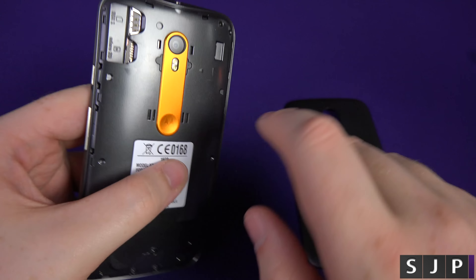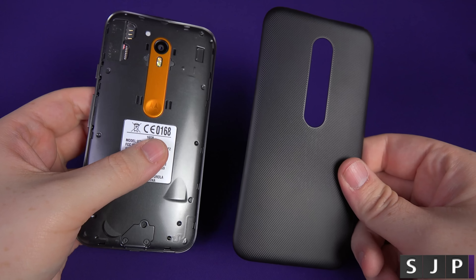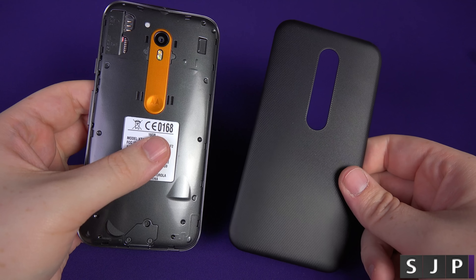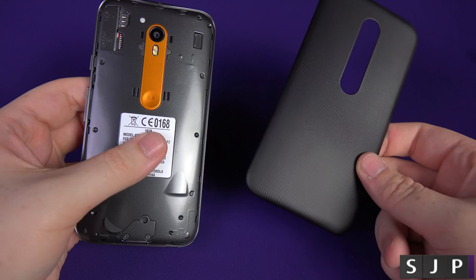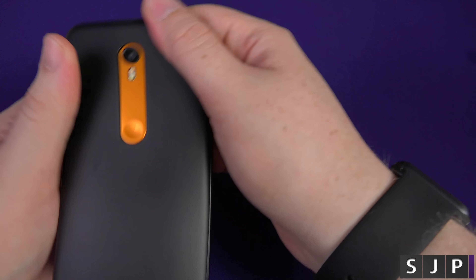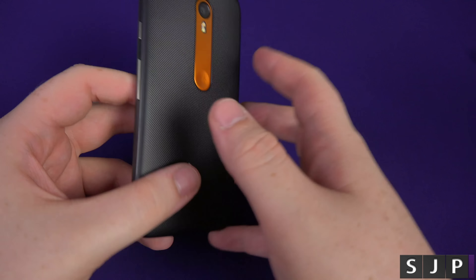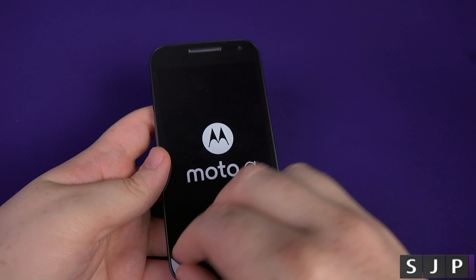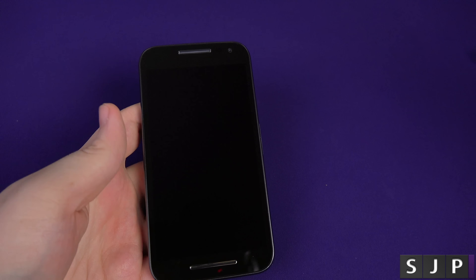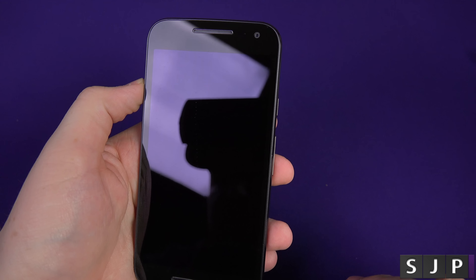If you decide to customize via Motomaker — I'll put a link below if you don't know what that is — you can change the colour of the back. However, once you've changed the colour, I believe you can never take it off; that is there forever, same with the buttons. But you can also buy replaceable backs separately. It kind of takes you back to the old Nokia days with all the replaceable covers, and it seems to be making a revival, hopefully.